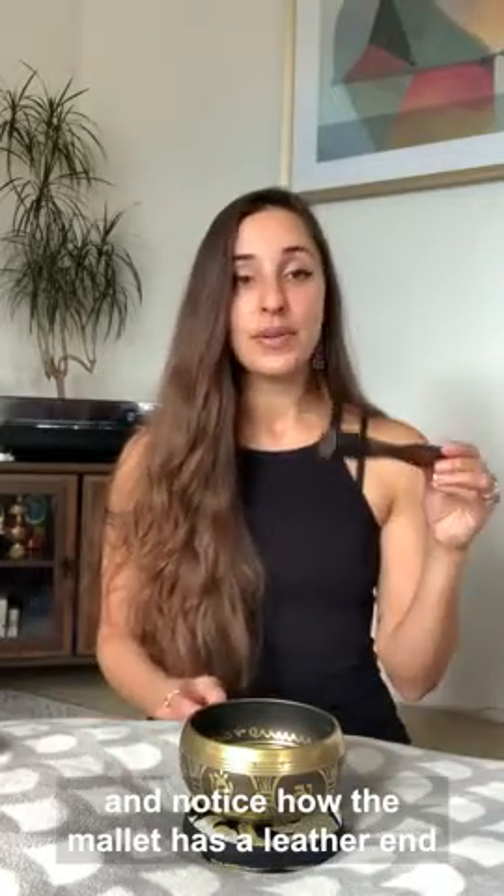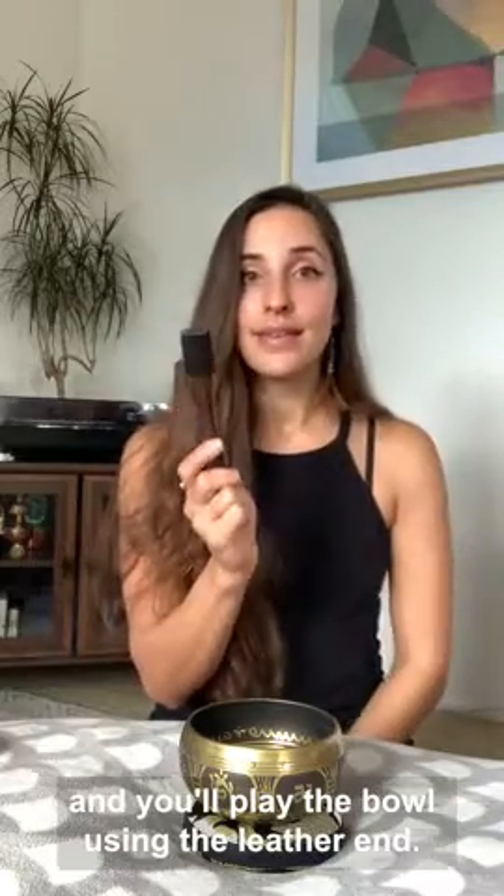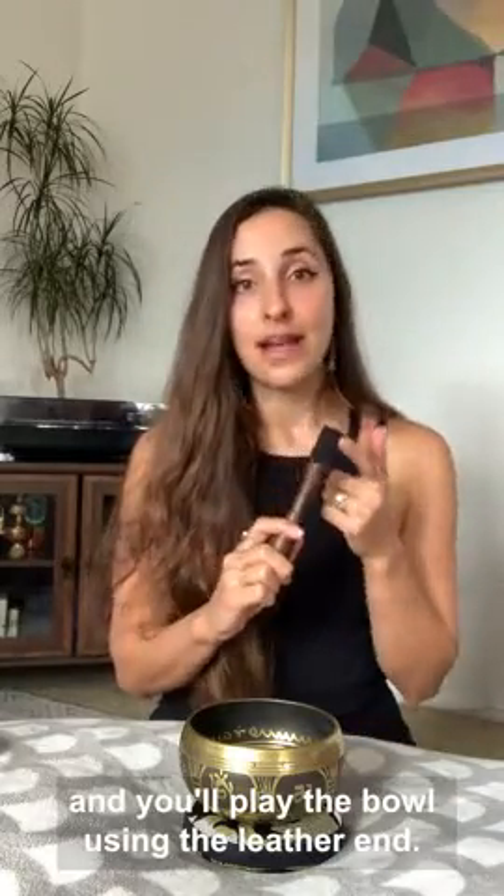Then you'll take your mallet and notice how the mallet has a leather end and then a wooden end. You want to hold the wooden end, and you'll play the bowl using the leather end.